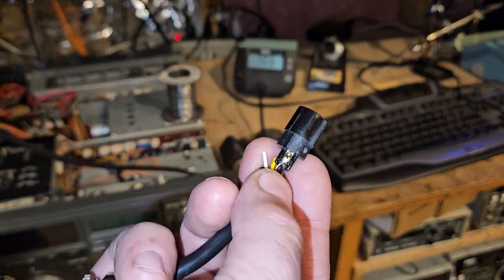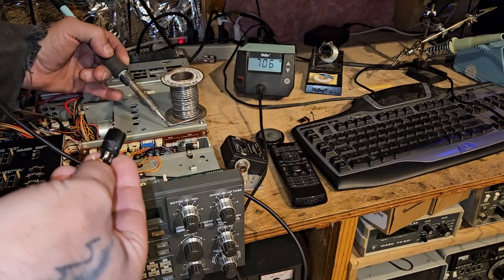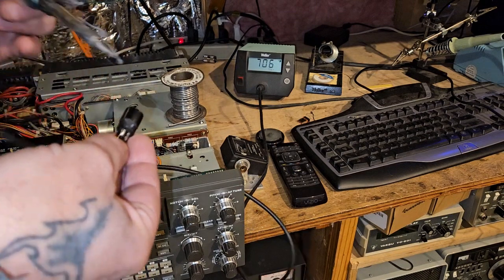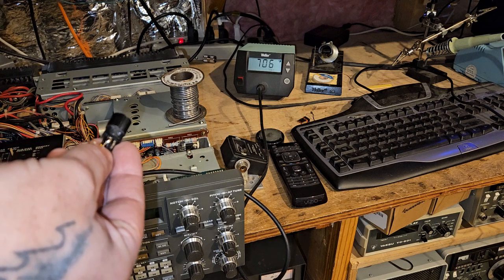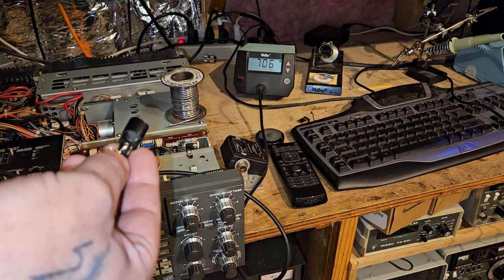Yeah, this solder looks nasty. I think they must have used some other kind of solder — it just kind of dries kind of dull.